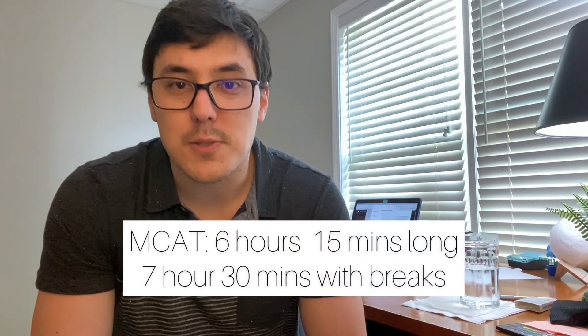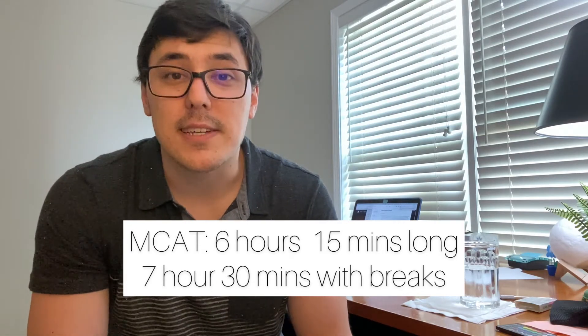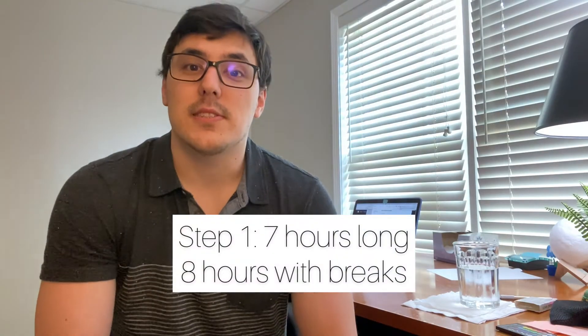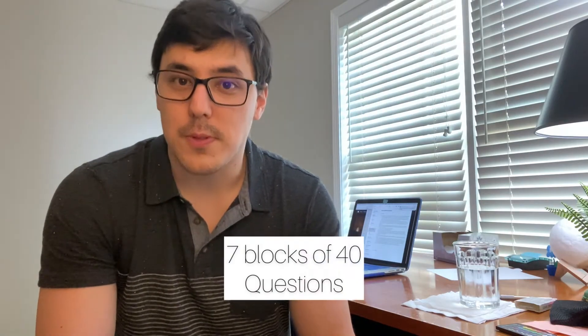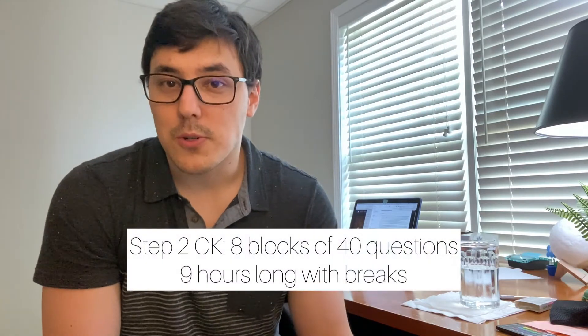Just to give some reference, the MCAT is actually about 6 hours and 15 minutes long of pure actual content, and with breaks it's 7 hours and 30 minutes long. Step 1 clocks in at 7 hours of pure content — that is 7 blocks of 40 questions — and 8 hours with breaks included. Step 2 CK is 8 hours long of pure content, so 8 blocks and 9 hours including breaks.